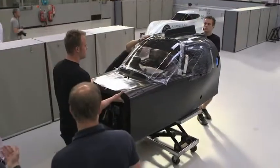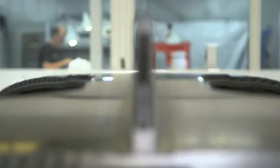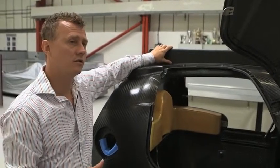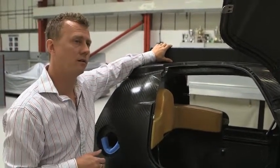On top, you'll see the start of the roof fin, and that, again, is part of the technical regulations. It's a safety measure that was introduced a few years back, which was designed to help stop the car from turning over.